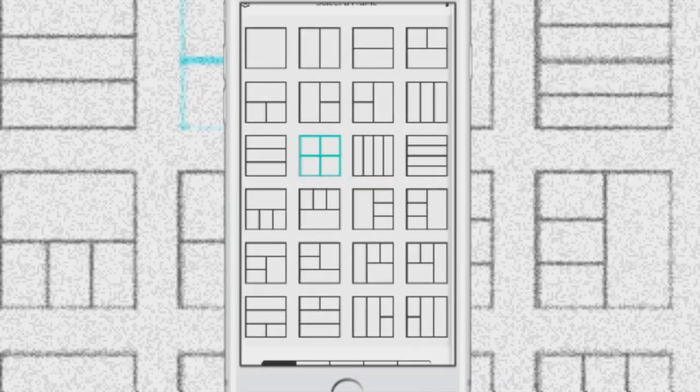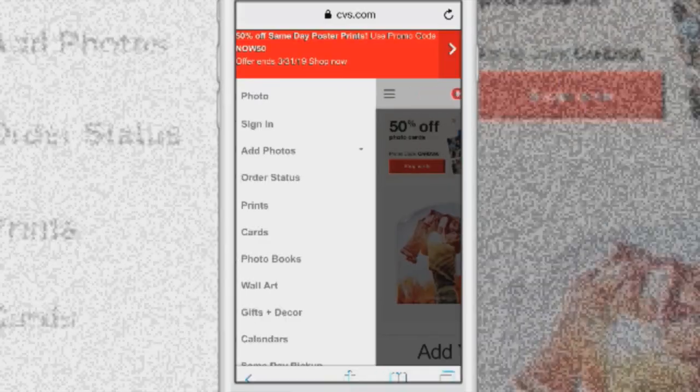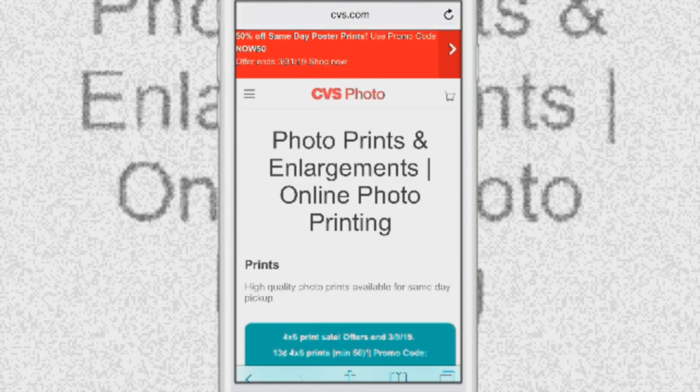If you have a photo printer at home, printing is free — you just need high-quality photo printing paper. If not, you can go to CVS, Target, Walmart, or Walgreens. I found a way to get your passport photo printed for less than a dollar: take the photo and put it into a collage of two, four, or six images using an app or website, keeping the right dimensions. Do not print it as a passport photo — you'll be charged $13 to $15. Instead, use the regular photo print section, where prints can be as low as 9 cents at CVS.